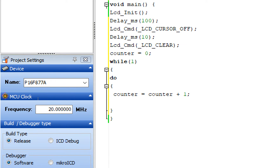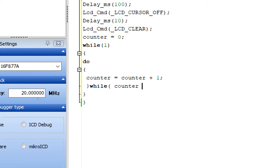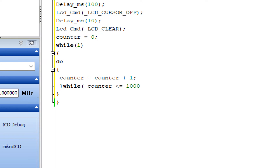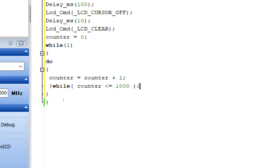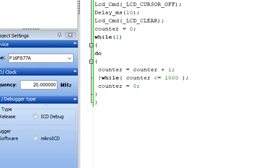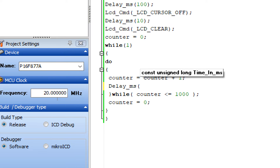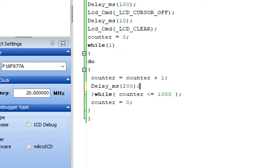The do-while loop runs, and the while condition is: while(counter <= 1000). As soon as the counter reaches 1000 it will stop, and then reset counter = 0 before repeating. Inside the loop, if you want the counter to run very fast just leave it, but to slow it down add Delay_ms(200) — this means it will wait 200 milliseconds before updating the next value.